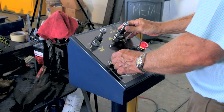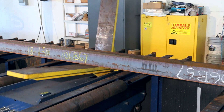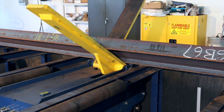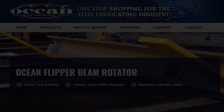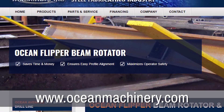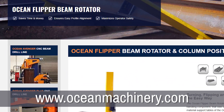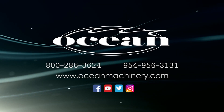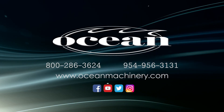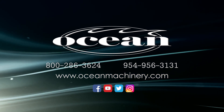In summary, the Ocean Flipper is a simple, easy-to-use device that safely rotates and positions heavy beams and profiles, saving your operators from manually lifting and flipping. You can see more of the Ocean Flipper and our other unique fabricating machinery on our comprehensive website at www.oceanmachinery.com. Call Ocean Machinery toll-free today at 1-800-286-3624 to order your Ocean Flipper.